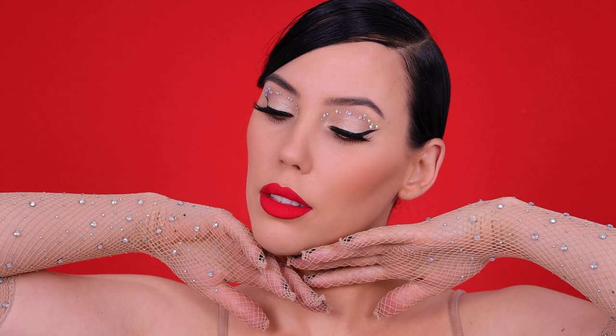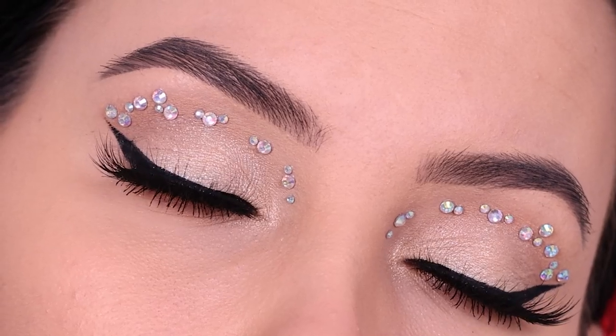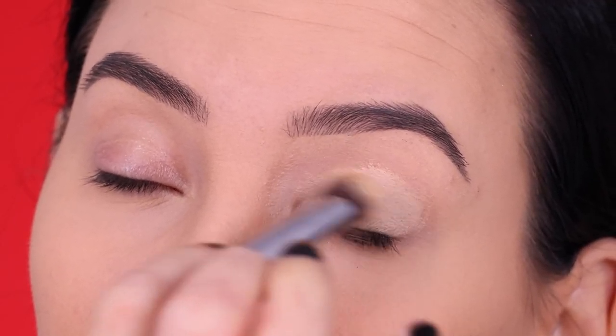Hey everyone, thank you so much for watching today's video. If it's your first time on my channel, my name is Alm. And in today's video, I'm gonna show you this glam holiday inspired makeup look where I used crystals on my eyes. This is probably one of my favorite looks that I created.